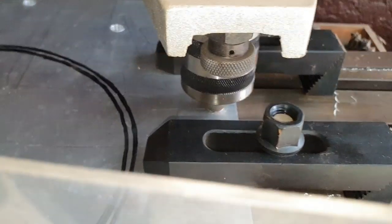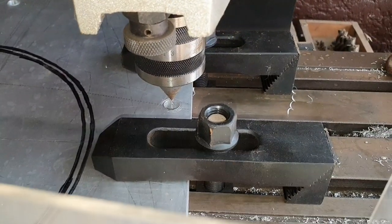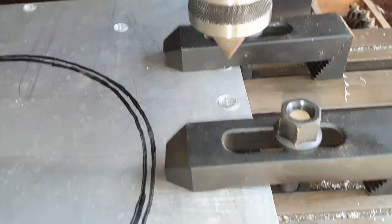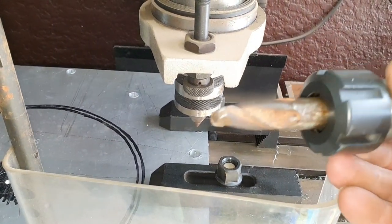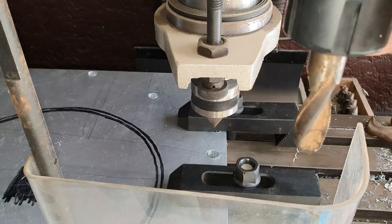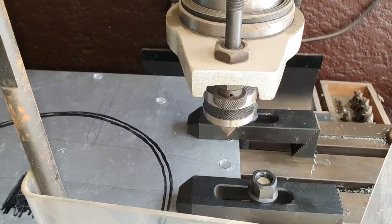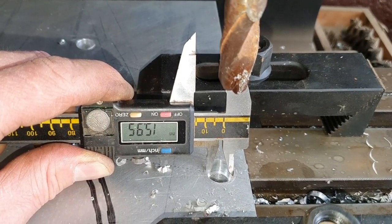I just used the center to find the exact spot for that hole, and then I clamped it down with these clamps. Now I'm going to use an old ball nose cutter that I have — here it is, and it's exactly the right size. I'm just going to take the center out, put this one in, and then cut that hole. It's going to be perfect — exactly the size that I need.